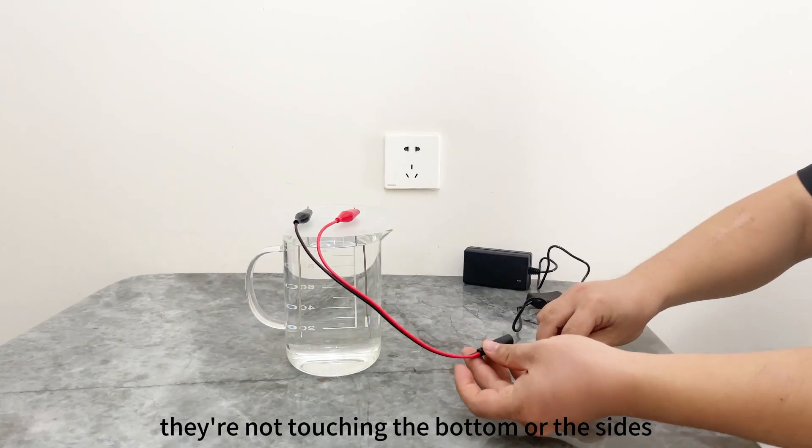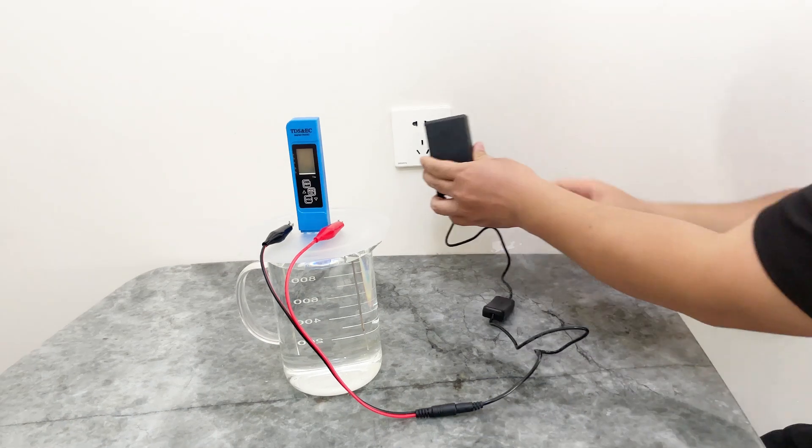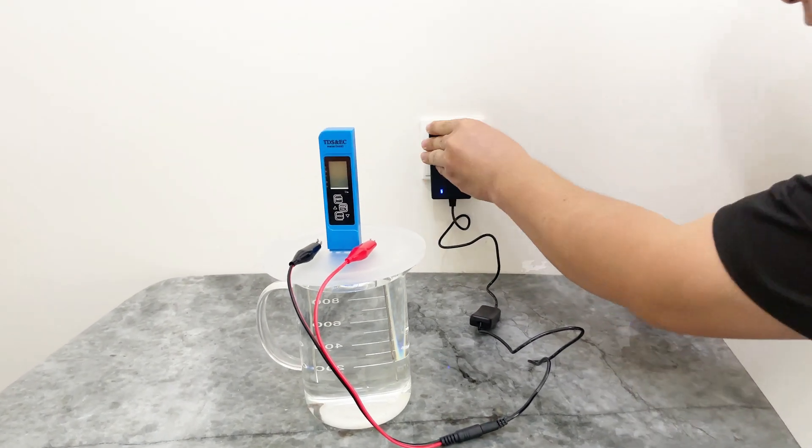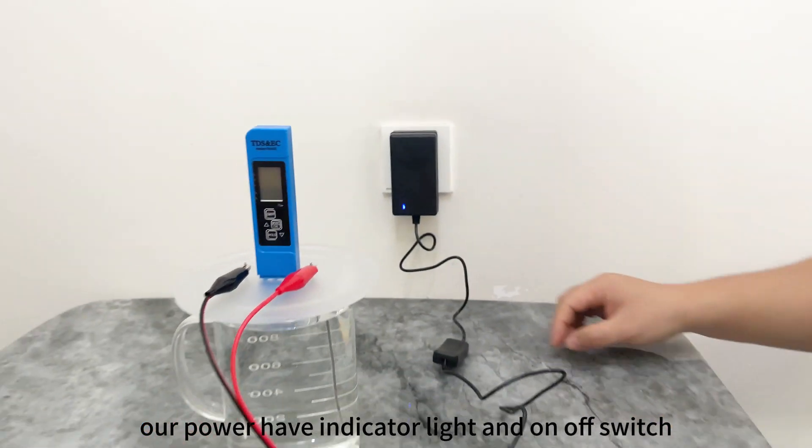Making sure the wires are not touching the bottom or the sides, now connect your power supply to your clip adapter and plug it in. We provide a professional power supply — our power supply has an indicator light and an on/off switch.